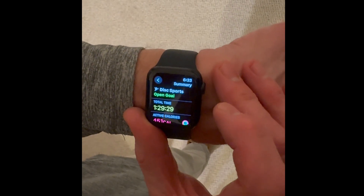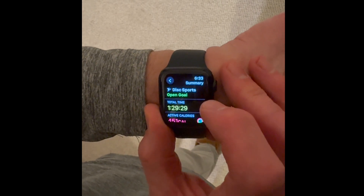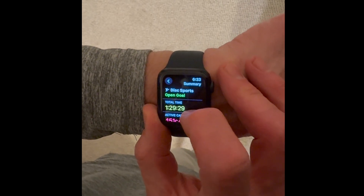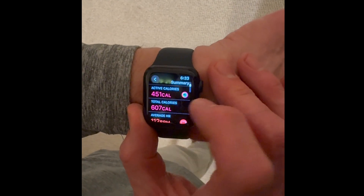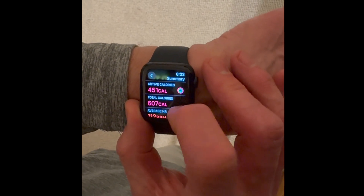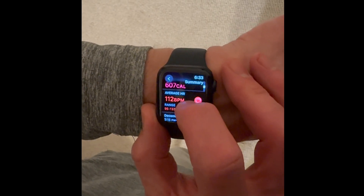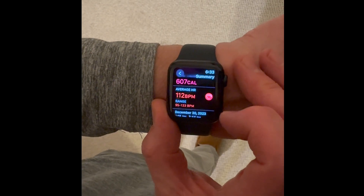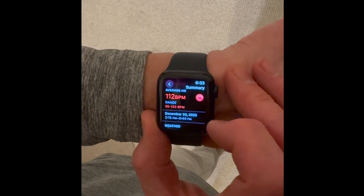I used the disc sports part of the workout. Let's see what it came out with after 18 holes of disc golf — about an hour and a half. 451 active calories for 607 total calories. I guess that's good. I'm not big on calories. My heart rate did come up some, with a decent range between 95 to 133.